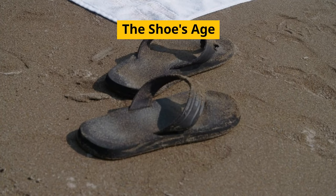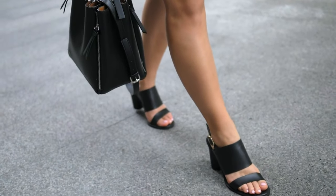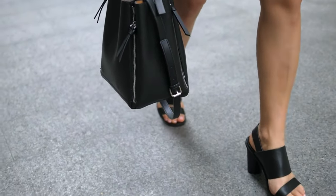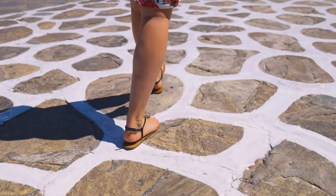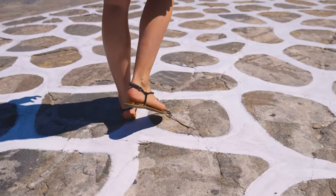The first reason is the shoe's age. New sandals can be noisy due to air escaping from the layers of the sole unit — this is particularly common if they have foam cushioning. Over time, the noise disappears as you continue to wear the shoes. However, as the sandals age, suction noises can arise due to general wear and tear.